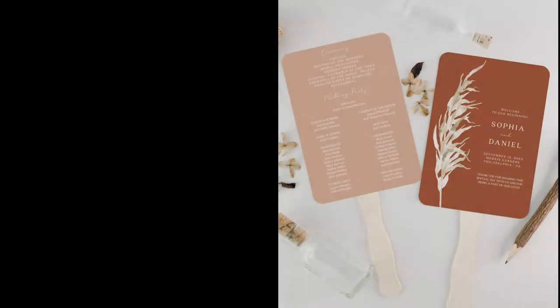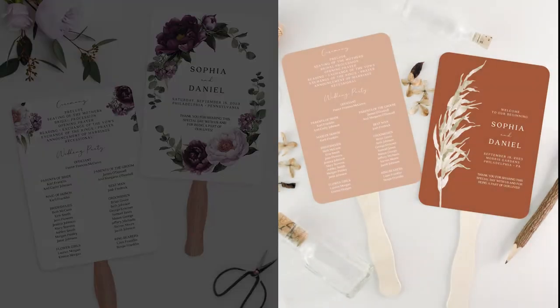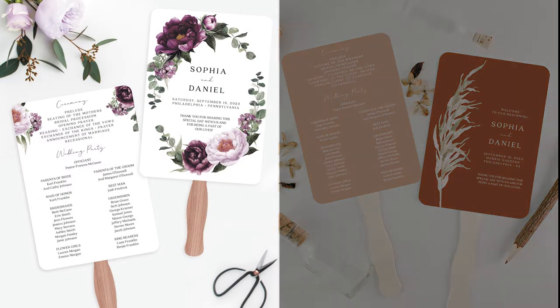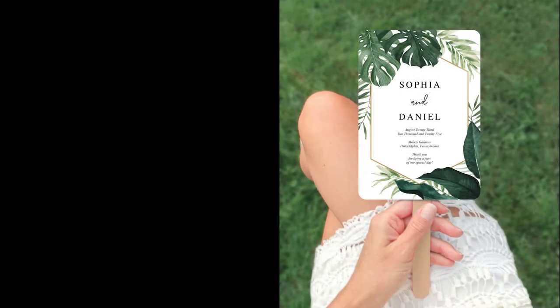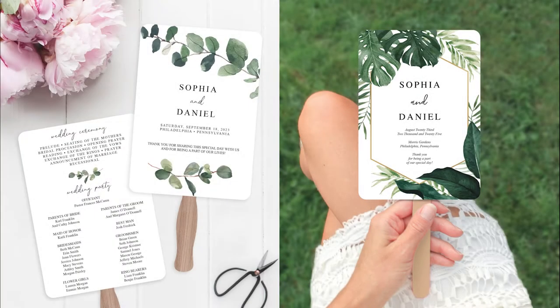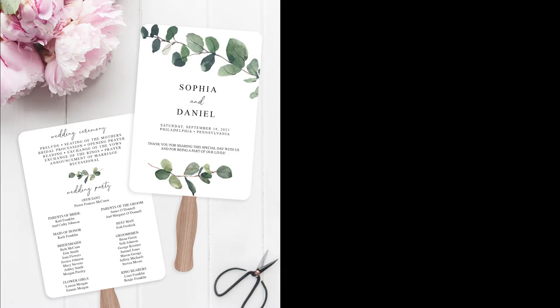Now that you've decided you would like to use a fan for your wedding program, let's break down the details of how you can create one. Fan wedding programs are a unique addition to any wedding ceremony. With so many designs to choose from, you're sure to find a fan program to match perfectly with your wedding aesthetic. On both our Etsy shop and Zazzle shop we have a wide range for you to choose from.